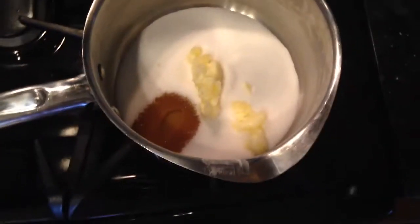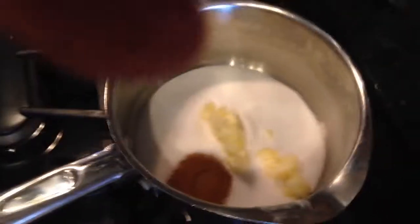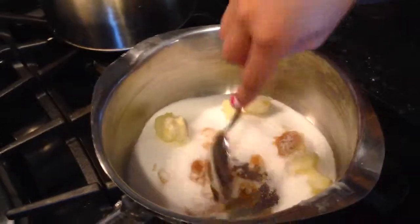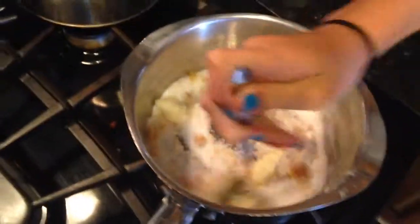We got the popcorn in the microwave popping, and now we have everything on the stove. I'm just going to turn it on and continuously stir it until it's fully melted, and then we'll be back when everything's ready — melted and popped.